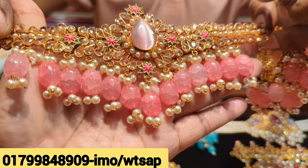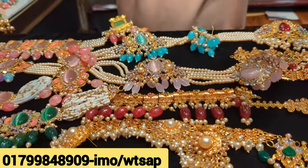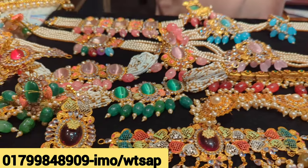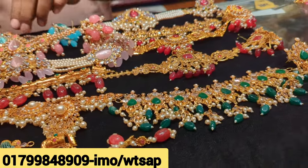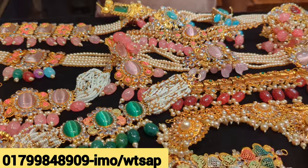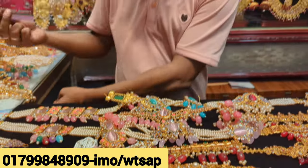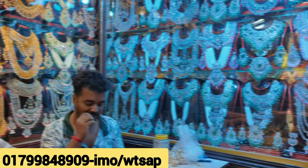Welcome back to my channel, shopping guide. We have been learning very well and we have got the light jewelry collection today. This is a very delightful collection. We have a little bridal collection — this is a really beautiful collection.